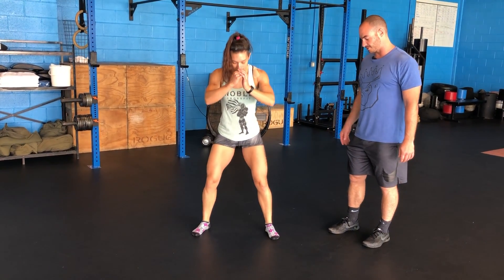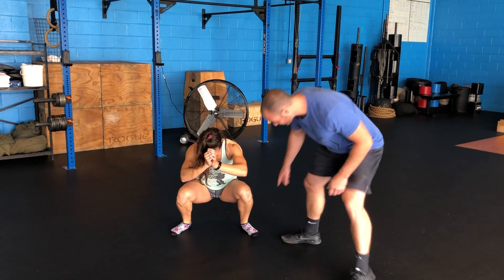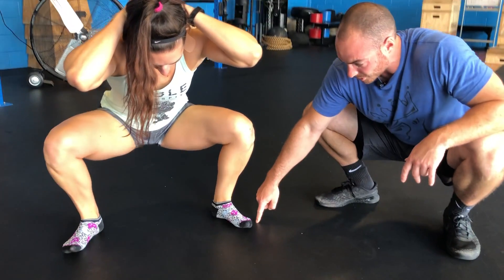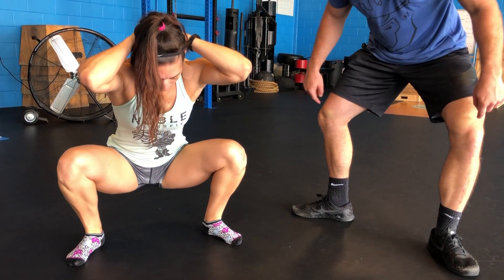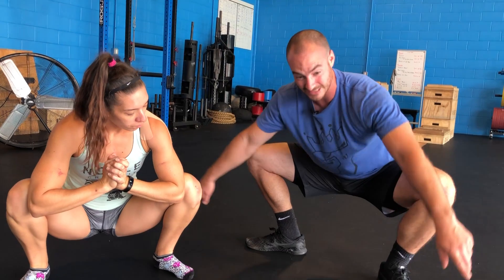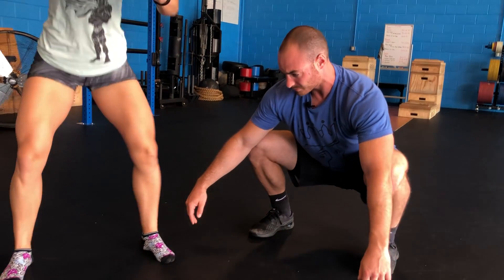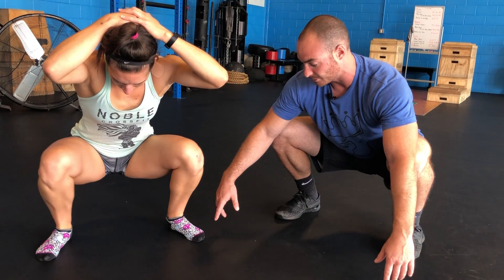Her knees are going to cave in — it's hard to watch. When we're looking at a squat, we need the knee to track outside the toe. That's why the angle of the foot matters. If you're turned all the way out, in order to keep the hips tight you'd still need the knee to track outside the toe, which would be really hard. That's why it's ideal to be in a position where the arch of the foot is up.